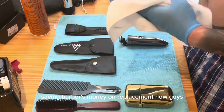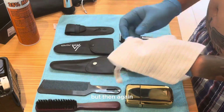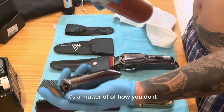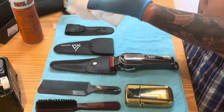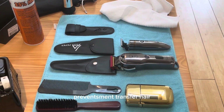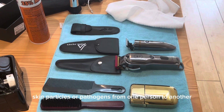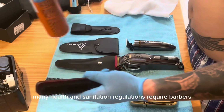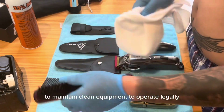I know that my tools are not the state-of-the-art, but it's a matter of how you do it and how you look after your tools. Cleaning tools between clients prevents the transfer of hair, skin particles, or pathogens from one person to another.